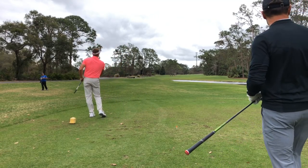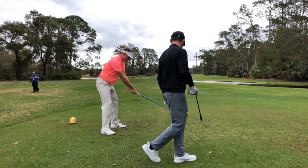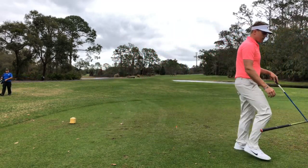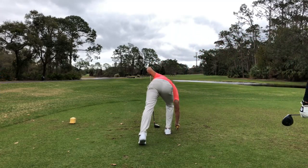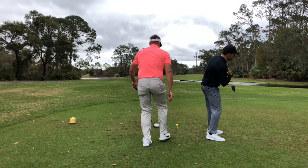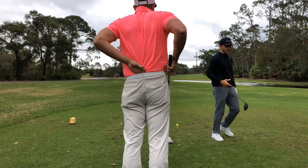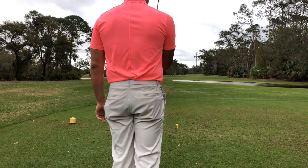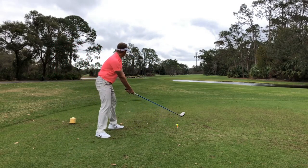He doesn't waste much time stepping up and hitting it. Watch the footwork — my feet before I hit. You guys see me statically here. Pay attention to his feet; he's playing it way off his left toe, far forward in his stance. Press, press, press — step, step, step. Take a look at this. That one was a bit spinny.